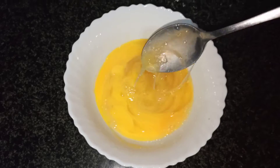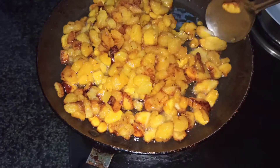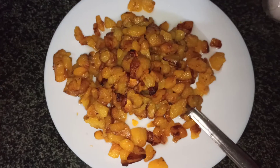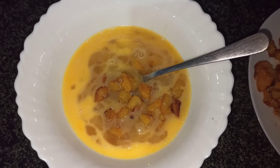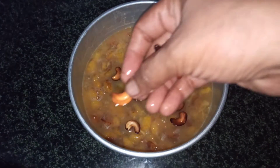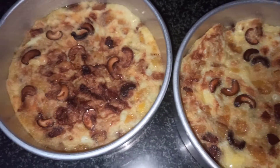Mix it with a spoon, mix it for 10 minutes. I will put some bubbles in the pot and put some salt in the pot. I will put a spoon in the pot. We will add 2 ingredients in the pan.